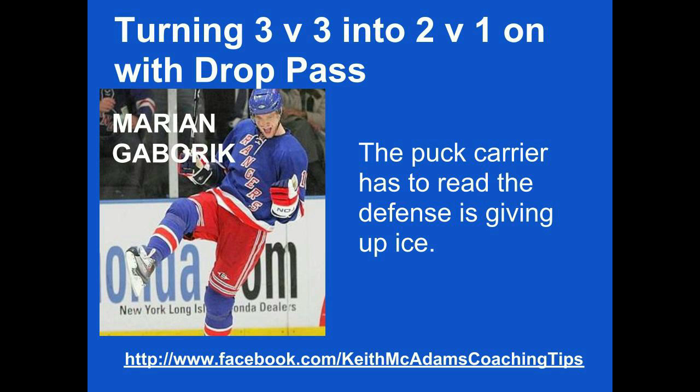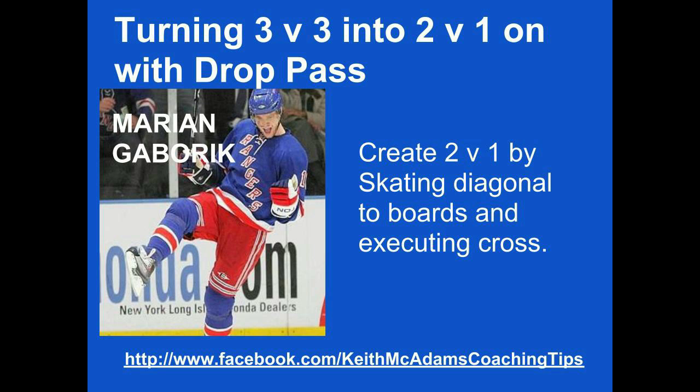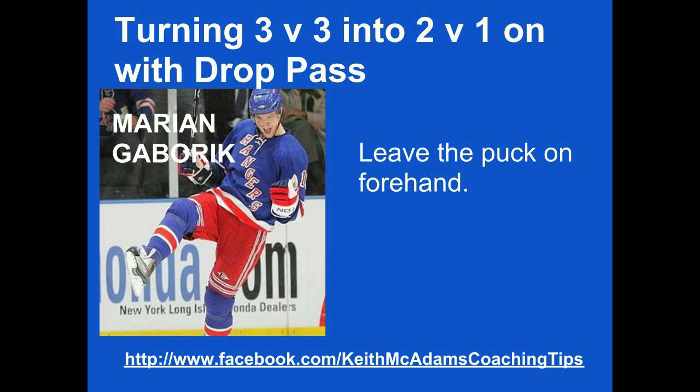The puck carrier has to read the defense as giving up ice. The puck carrier enters the zone in the middle lane. Create a 2-on-1 by skating diagonally to the boards and execute a cross. Leave the puck on the forehand. Take the easy shot.